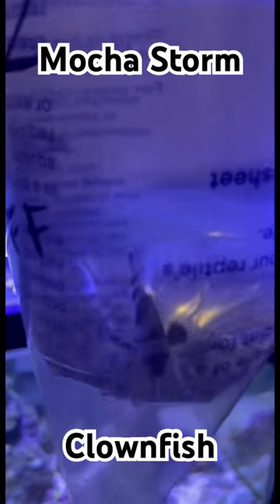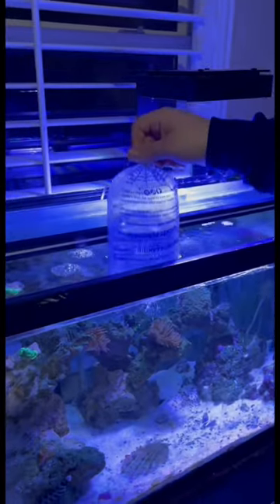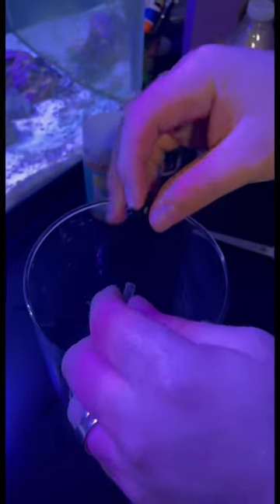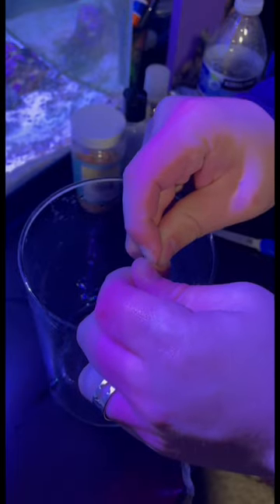I just got one of the coolest clownfish, the Mocha Storm. As with any fish, I started by acclimating the bag to my tank's temperature. And this time, instead of poking a hole in the bag, I decided to go for the drip system approach.